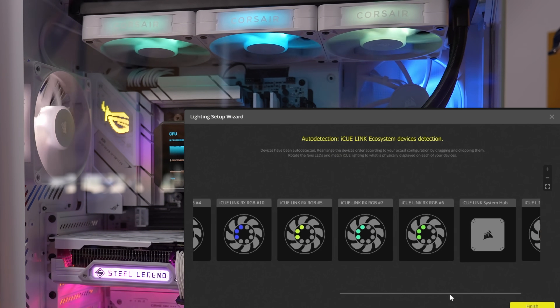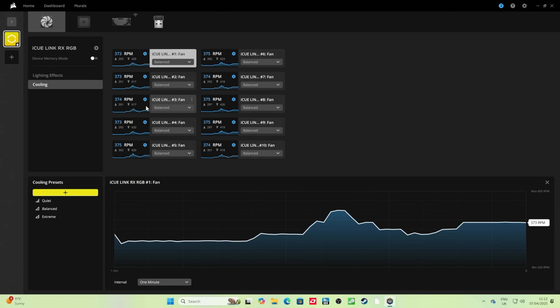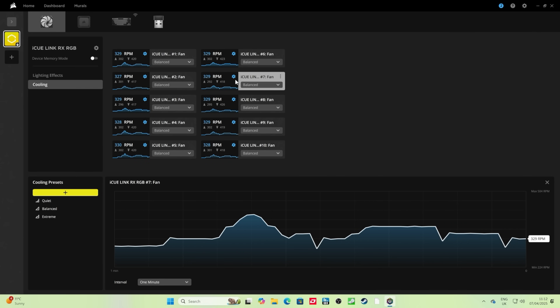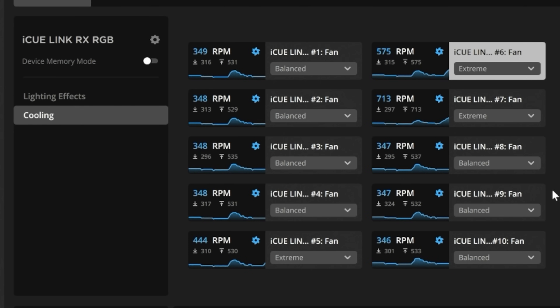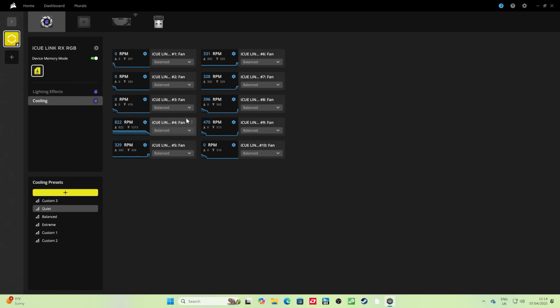Knowing which fans are where is useful because you can adjust the fan speed of specific fans in iCUE. In the cooling section you can set fans to whatever speed you want, either individually or in groups. Perhaps you want fans five, six, and seven on extreme mode because you want cooler coolant when running your CPU. Unfortunately you can't set those fans to respond automatically to CPU temperature in this setup — that would require an iCUE Link cooler. You can still set a custom fan curve or switch between modes like balance or quiet, but automatic thermal response isn't available.